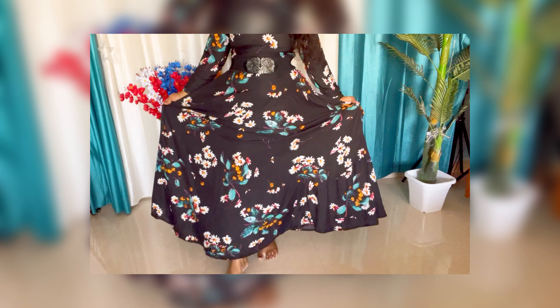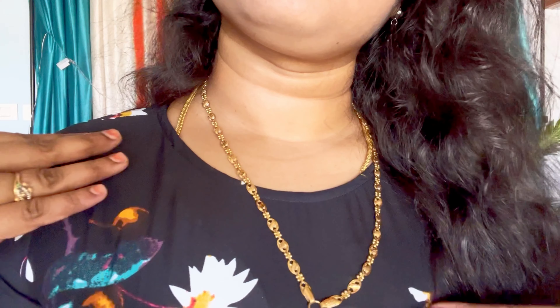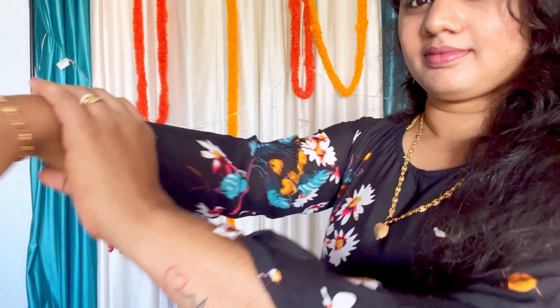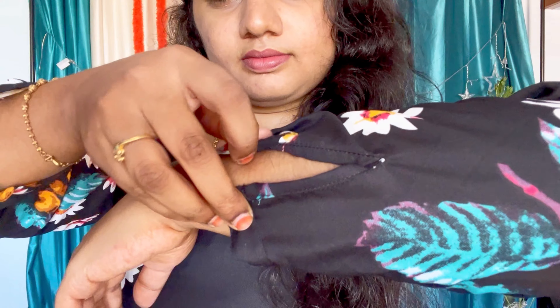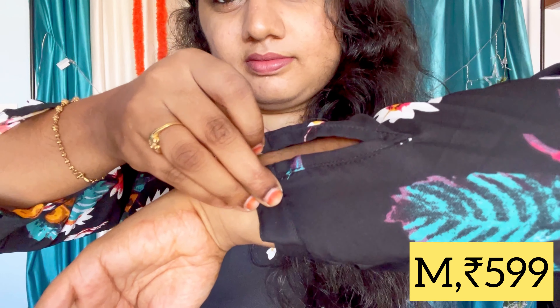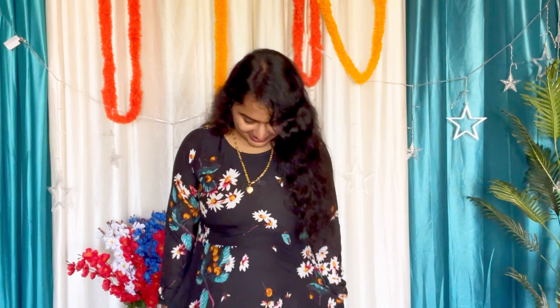This floor-length maxi dress is available on Amazon. It has a normal round neck and a full sleeve — the sleeve edge has a button closure. I chose the black color in this Campus brand dress. It is a floral design with a crepe material. The size is a little tight, the button is not fully closed, but it has two pockets and is a super dress.